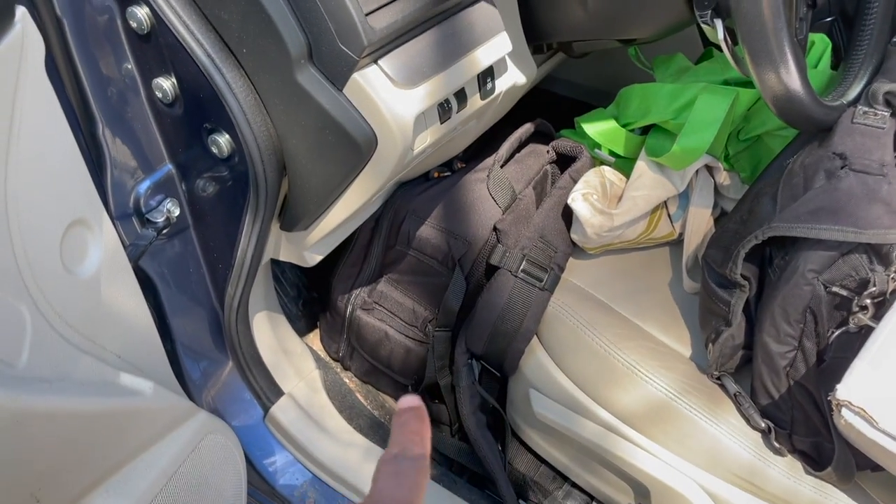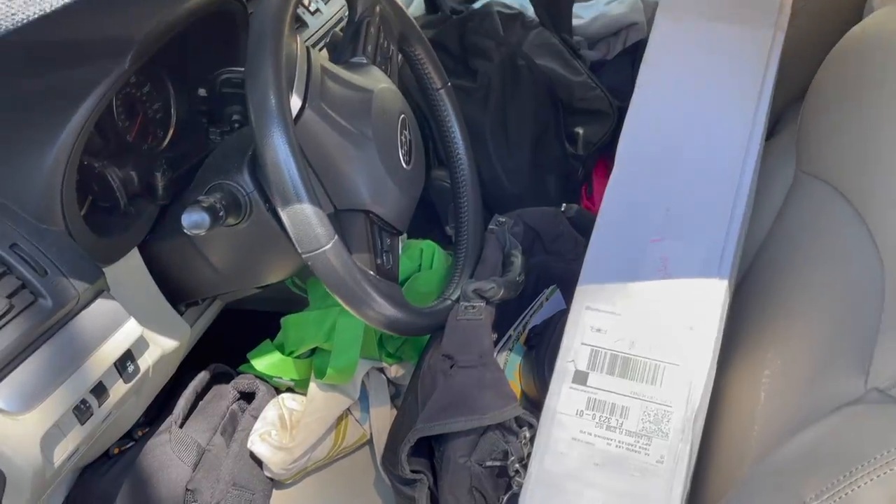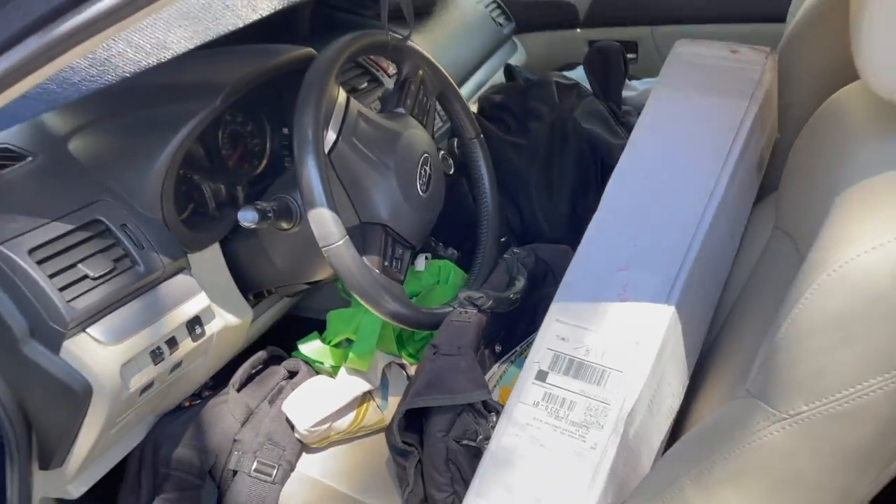This is my camera bag, just my regular work bag. Looks pretty cool here. Let's go around to the other side.